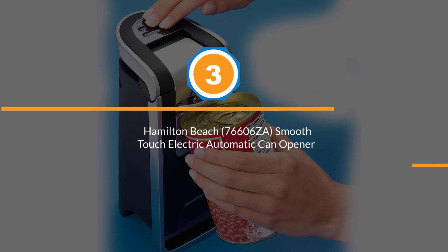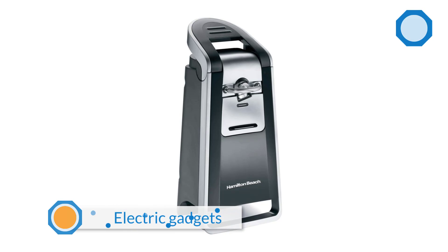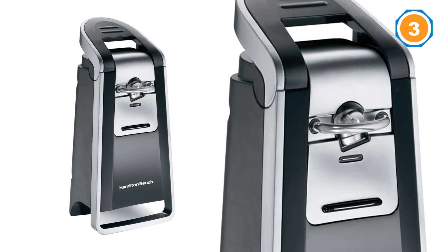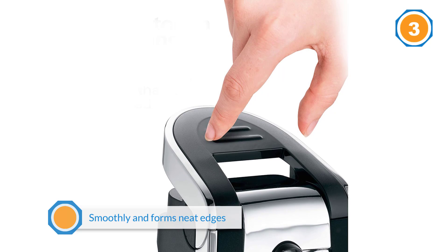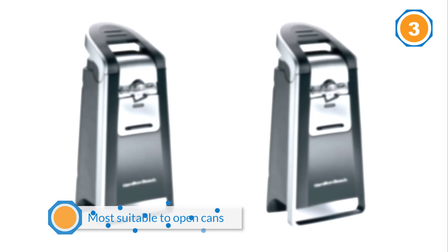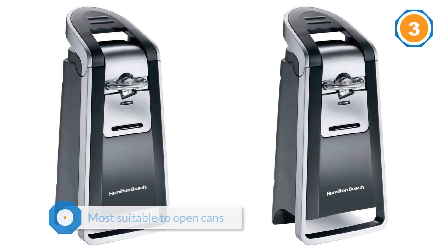Number three: the Hamilton Beach 76606-ZA Smooth Touch Electric Automatic can opener. The Hamilton Beach touch can opener may be bigger in size compared to its counterparts, but it's one of the best electric gadgets which opens the can with ease. The appliance slices through the lid of the can smoothly and forms neat edges, which is a hygienic way of opening a can — the sliced pieces won't fall into the food.